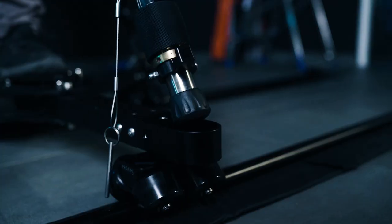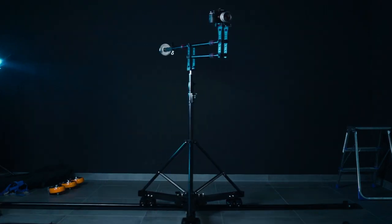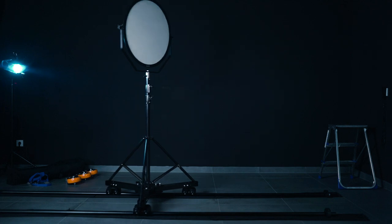The versatile design allows you to mount whatever you want. You can add heavy duty tripods, chips, light stands, and everything else you can think of.